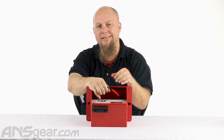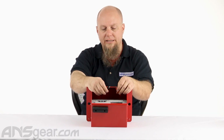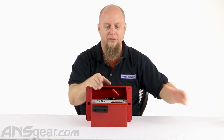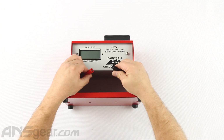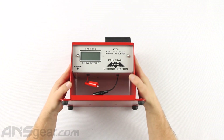The instruction manual says a six volt battery. I've seen chronographs hooked up to nine volt batteries before, but I would stick with the instructions and pick up a six volt battery. Those are those big square lantern flashlight ones. The alligator clips just clip onto the positive and negative side of the spring terminal on there and it will turn on.